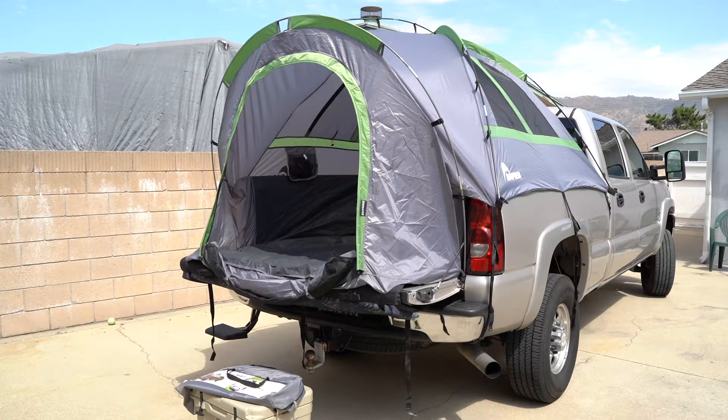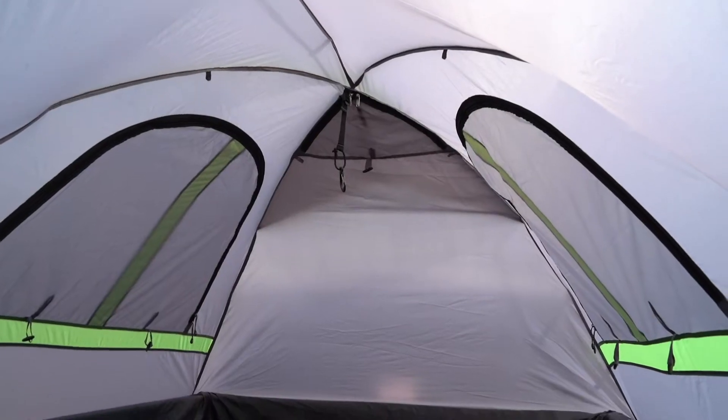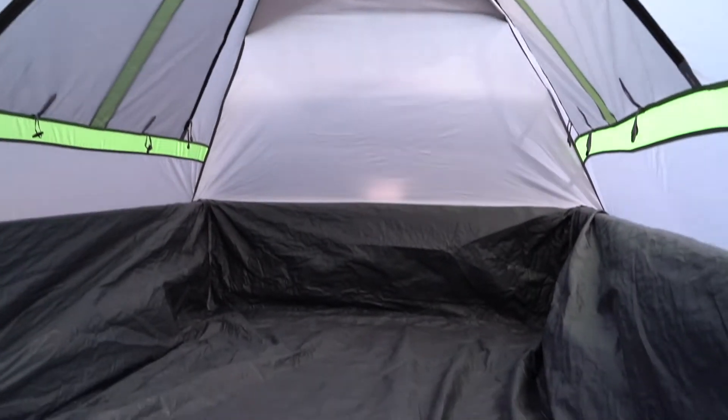Hey guys, I just want to give you a quick little rundown on this 2019 Napier Sports truck tent that I just picked up. It's a quick little overview of what the inside looks like.